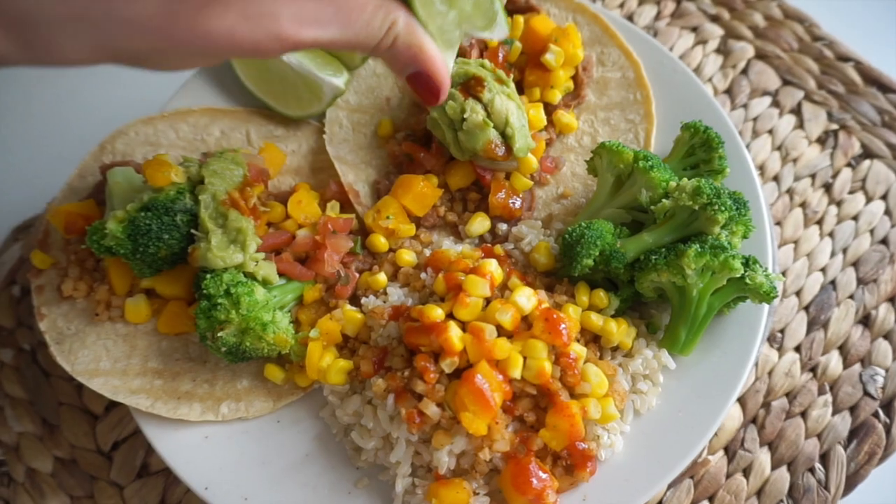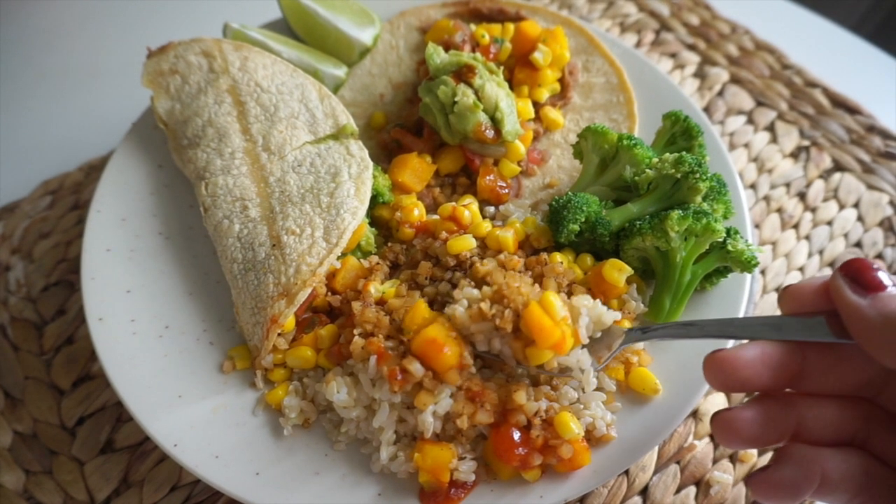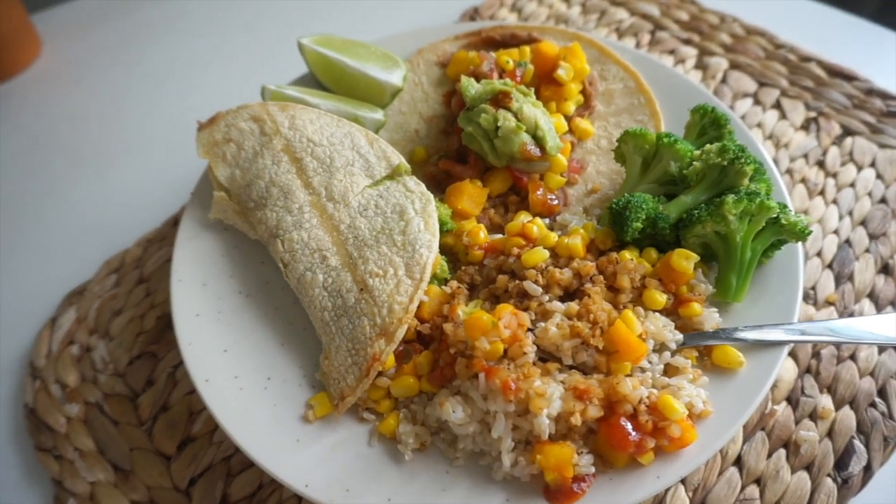This is my favorite dinner to make from the freezer because it's so flavorful, a little spicy, really filling, fresh, and light. I don't feel gross afterwards — I feel really full and energized, and it takes less than 10 minutes altogether.